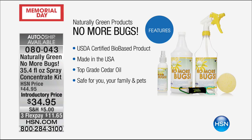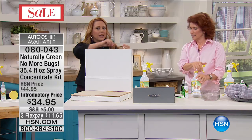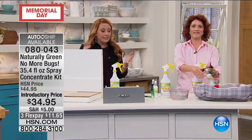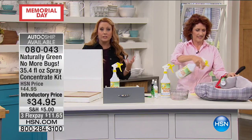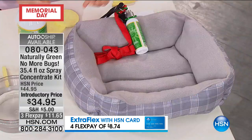How about just cedar oil? It's really incredible. I'd love for you to try it. It's United States USDA-certified bio-based product. It's made in the USA, a woman-run business in Texas, and top-grade cedar oil. It's safe for you, your family, and your pets. And when you put those traps on the floor, sometimes if there's a toddler or a pet, they can't tell what's what. But this is just cedar oil — a special concentrate, a special formula — really safe for everything.